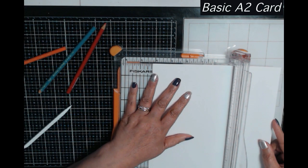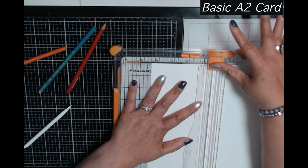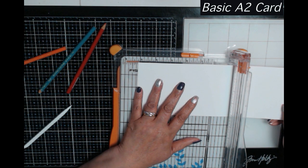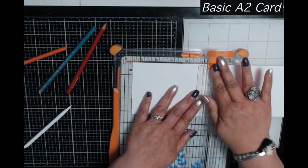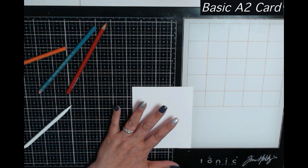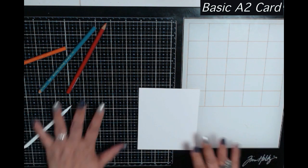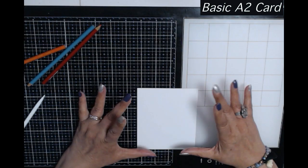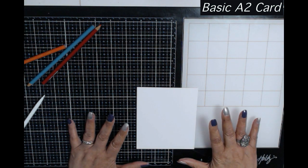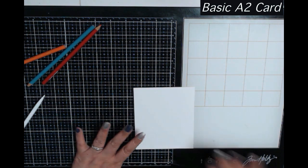I'm going to cut another sheet for my top layer panel. I'm going to cut it at five and a half even though I know I'll have to cut it down later, because I intend to stamp on this panel and I want to give myself some oops room in case I make a mistake. The card we're doing right now is going to be white on white — a basic card — because I want to show you how simple and easy it is to make a really nice basic card without a lot of fancy supplies.